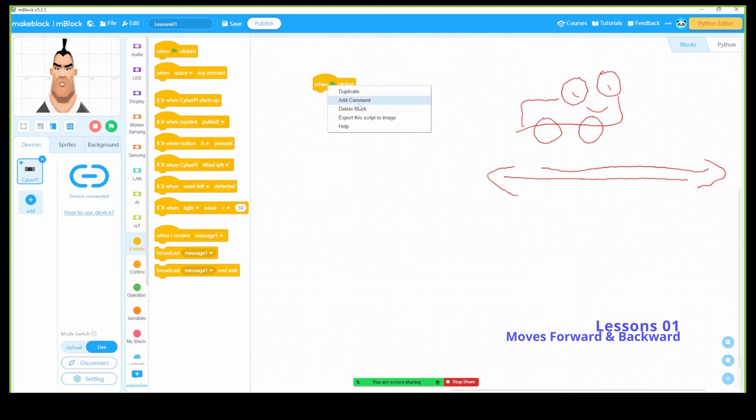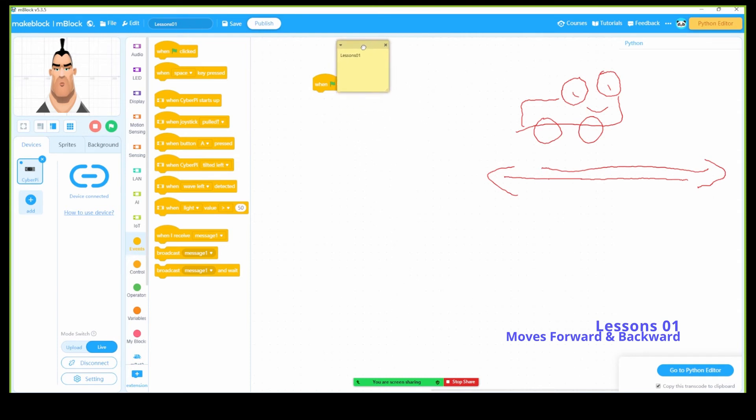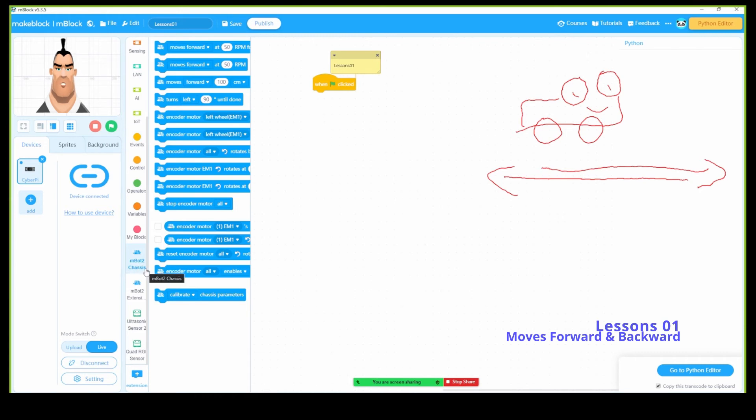When click — I'm going to add a comment: 'lesson one.' Put it here. Now what we need to do is find the mbot 2 chassis block. The chassis is the one that has all the parts we need to program.